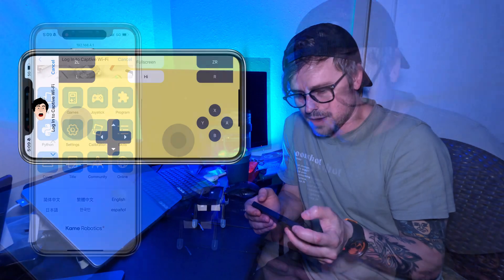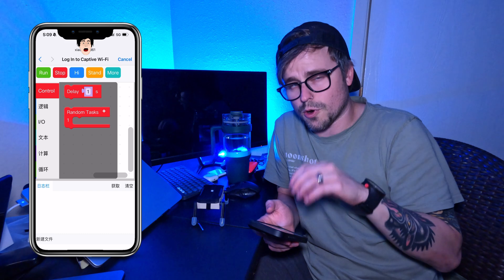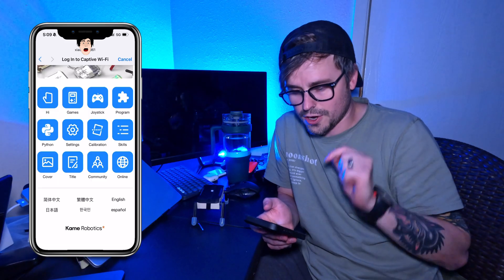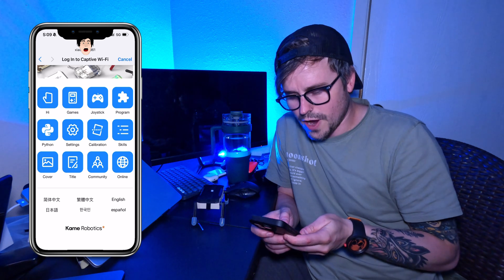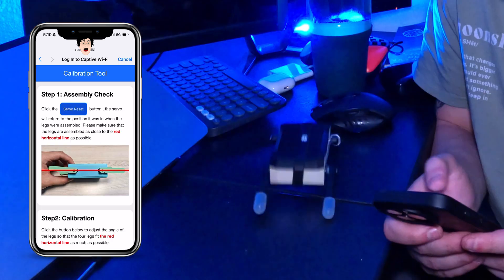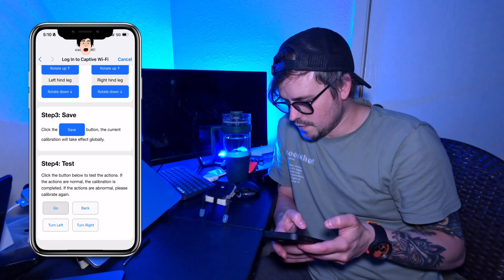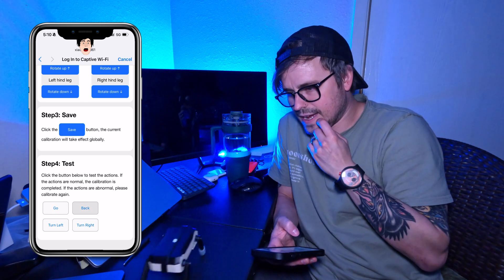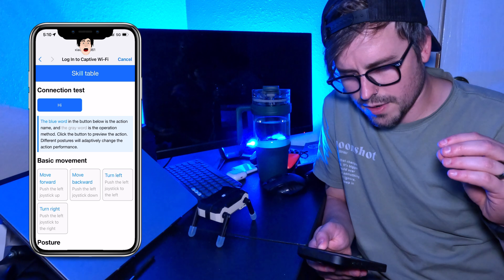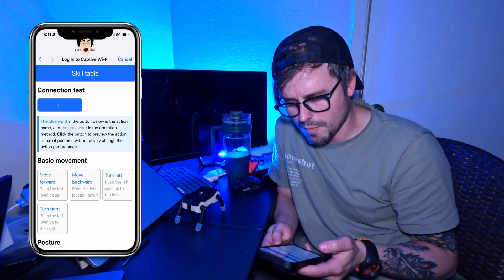And then you've also got your buttons up top. Then you've also got the puzzle piece icon, which is 'program.' Here you can custom program it within their coding environment — super easy to use. Then they've also got a Python coding environment, which is super cool. Then you've got your settings and calibration, which is like a servo reset — it'll reset it back to flat, and then you can save it. You can also turn left. We've also got skills, where the blue word on the button is the action name and the gray word is the operation method. So you can do a lot of customization with this robot, as you can see.